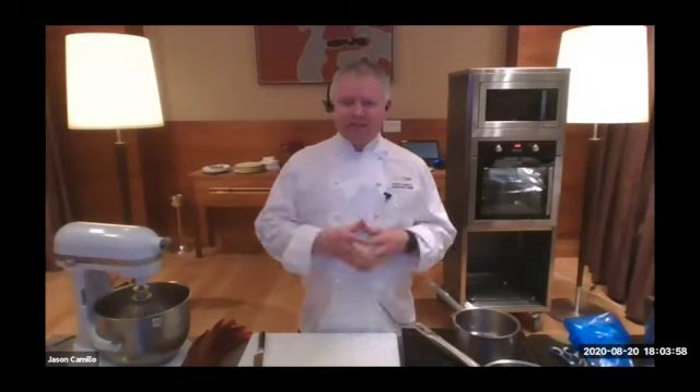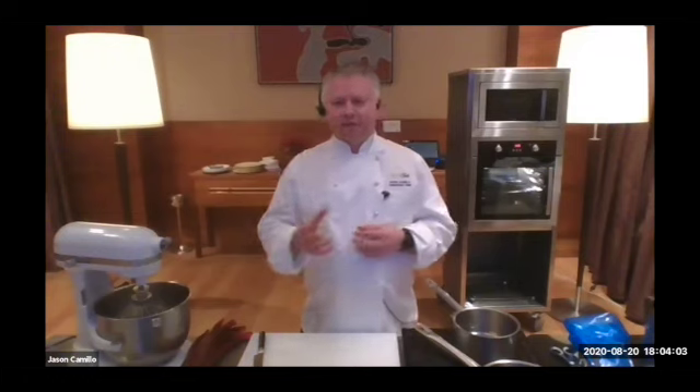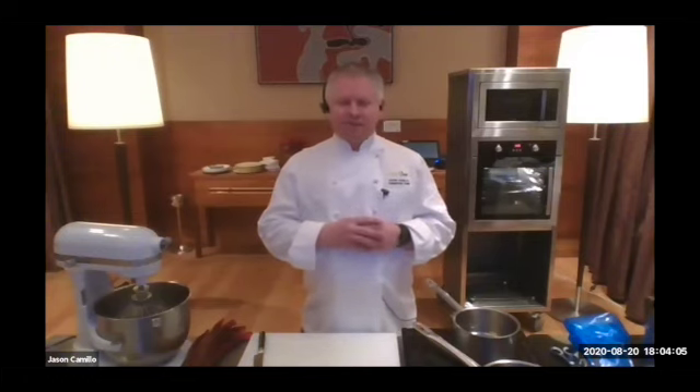We used to make 70 to 80 soufflés in an evening. That was quite an experience. So I've got a lot of experience in all different types — savoury, sweet, all different flavours.